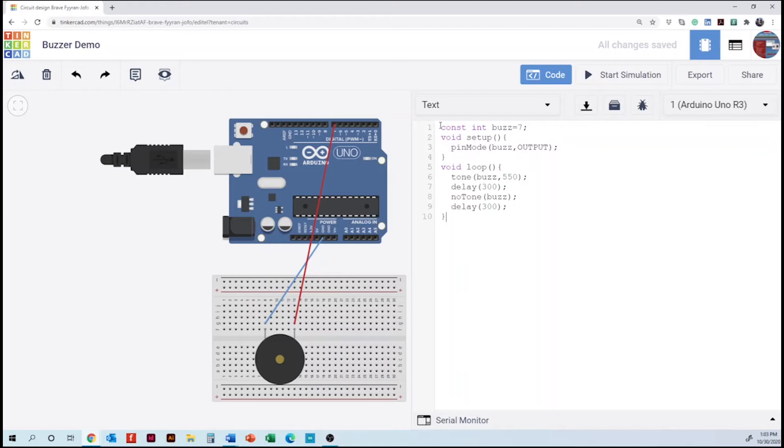That's a short code. The challenge here is the addition of frequencies to create literally music. We are giving you only one example — students can add more tones to the code.